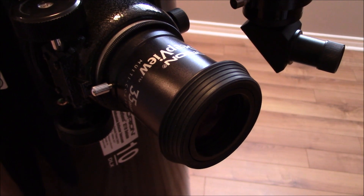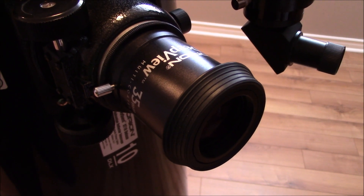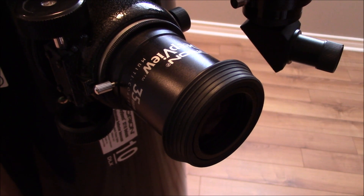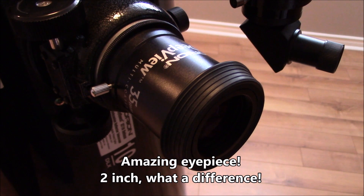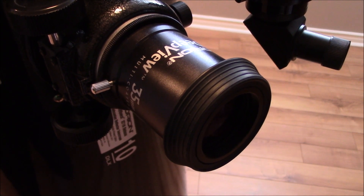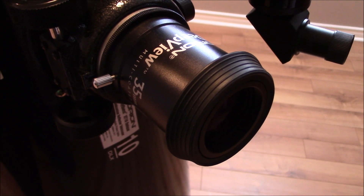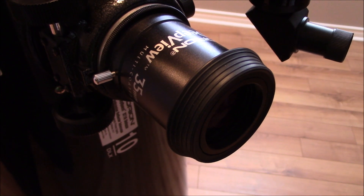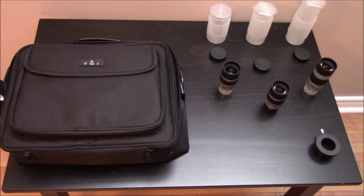I recommend a few eyepieces for this telescope. One that is highly recommended is this Orion Deep U 35 mm — it's a two-inch eyepiece which is simply amazing. The eye relief is also big, so if you wear glasses like I do, you will find it easy to see the object with this eyepiece. These are the eyepieces I would recommend with a Dobsonian telescope of this size.